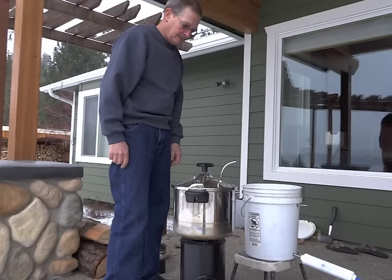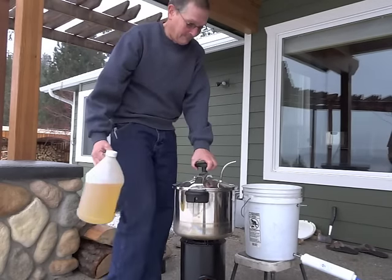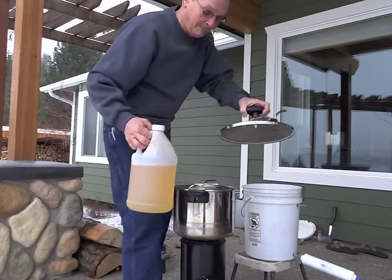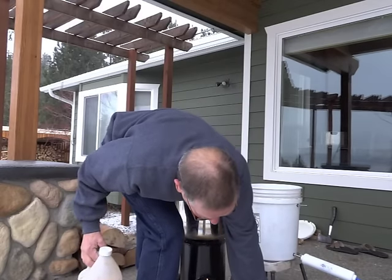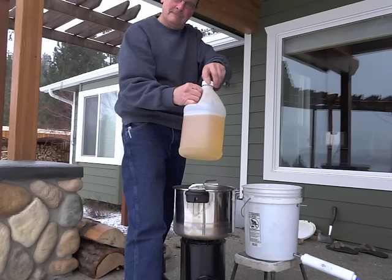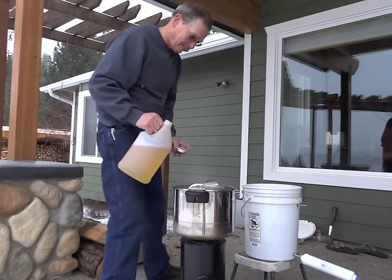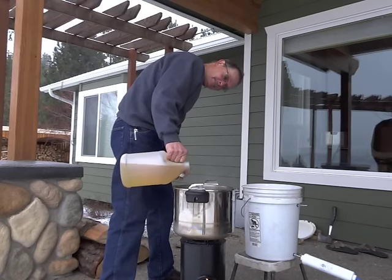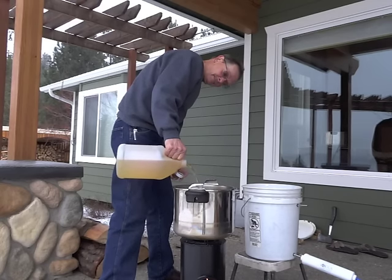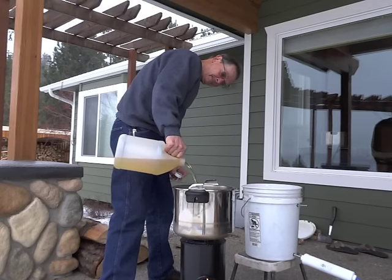Here we are — test number two for the vortex, or non-electric water distiller. This test will be for urine. Bill has been collecting urine all week long for this moment, and we believe that we'll have clean drinking water at the end of this test. There goes the 100% USA-made urine.